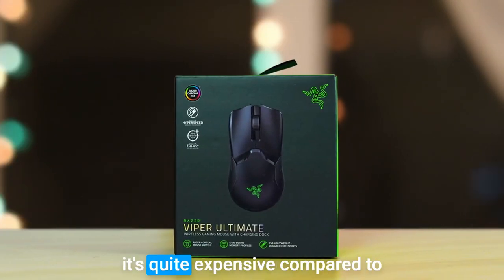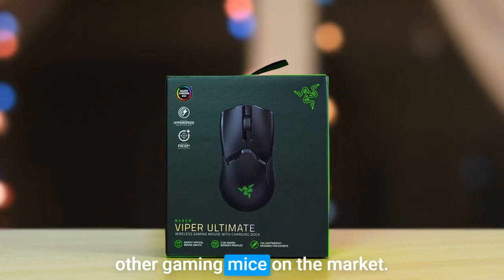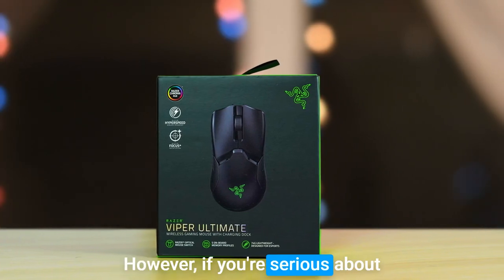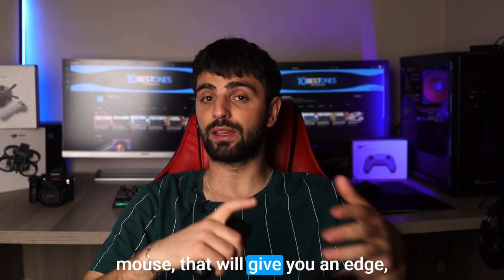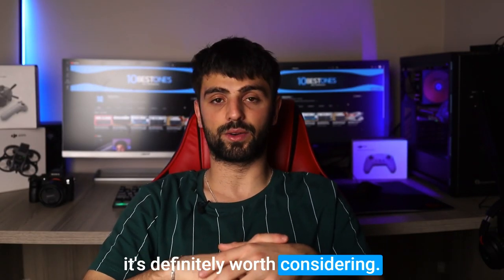The Viper Ultimate is quite expensive compared to other gaming mice on the market. However, if you're serious about your League of Legends gameplay and want to invest in a high-quality mouse that will give you an edge, it's definitely worth considering.